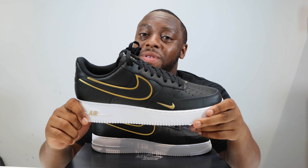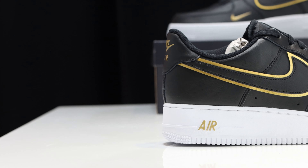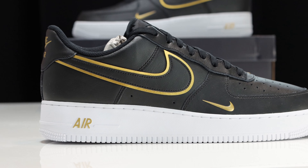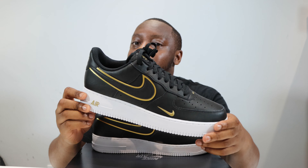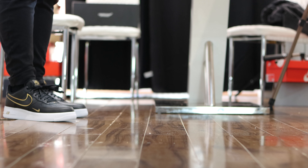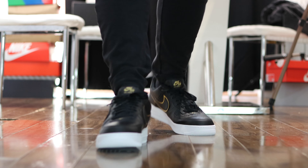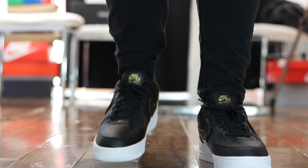Let me know what you think of this pair. There is a white-and-gold pair and a green pair — which of those are your favorites? This pair is clean, very nice, and widely available. Purchase links are in the description. Stay tuned for the on-foot. We all like gold! I've been Scopes — see ya.